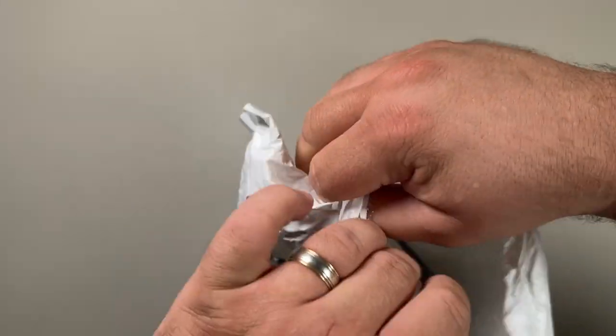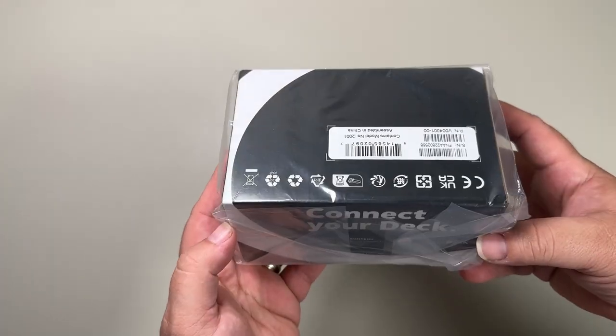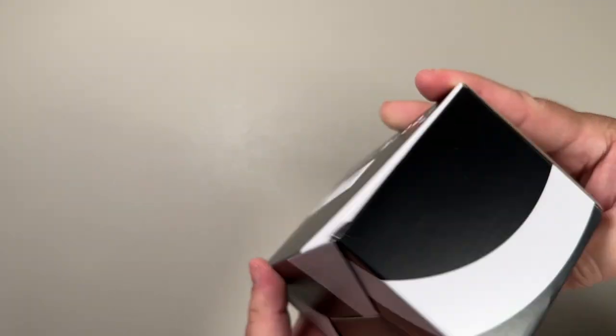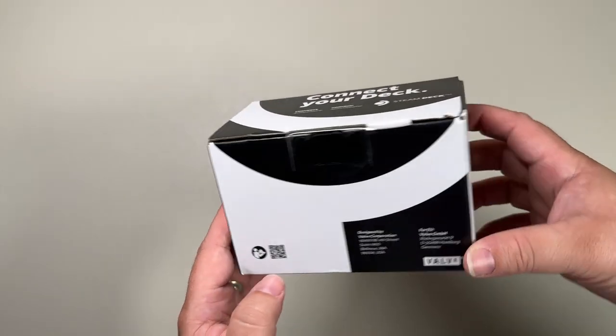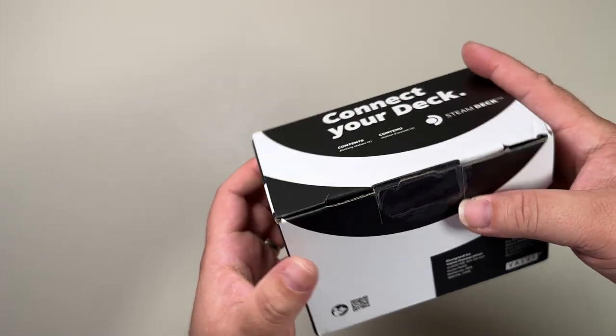Alright guys, I finally got something from Valve in the mail. I'm gonna blur all this out, which is great and dandy. Connect your deck — serial numbers, this is the box. Connect your deck. Tell me if you scan this in the comments below.